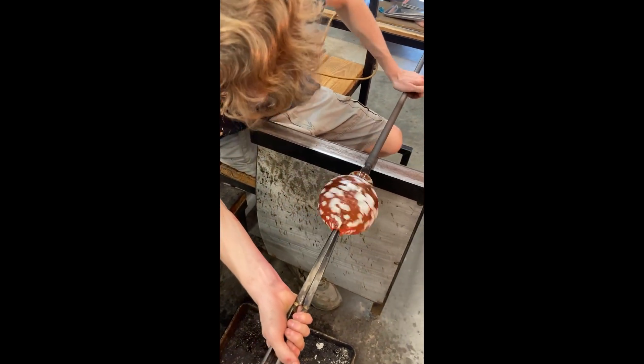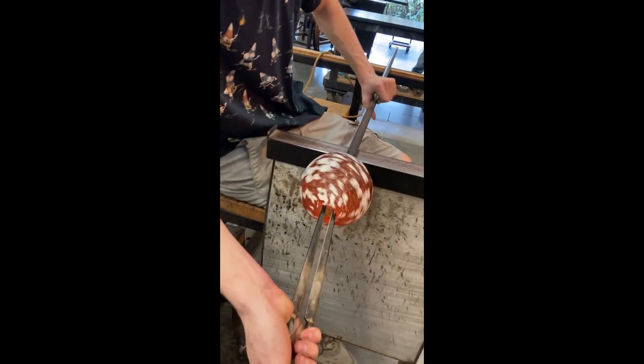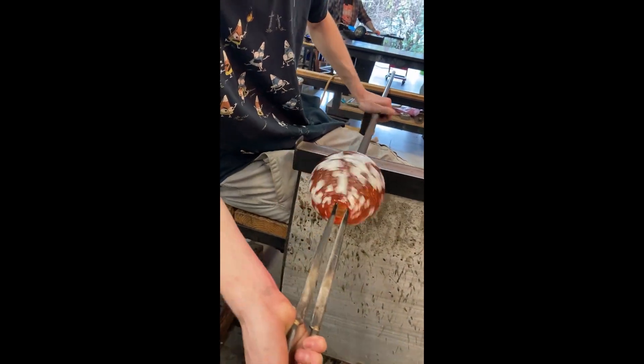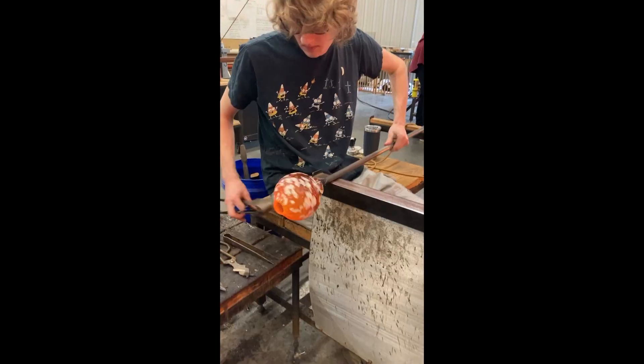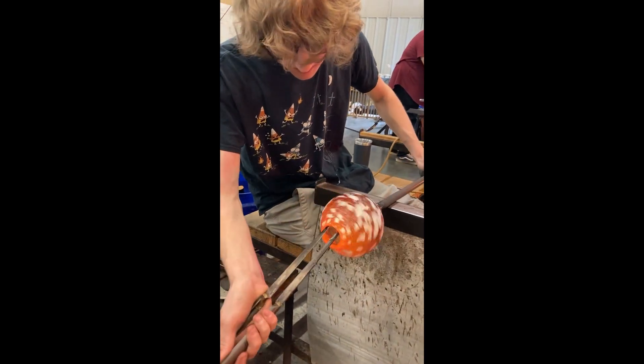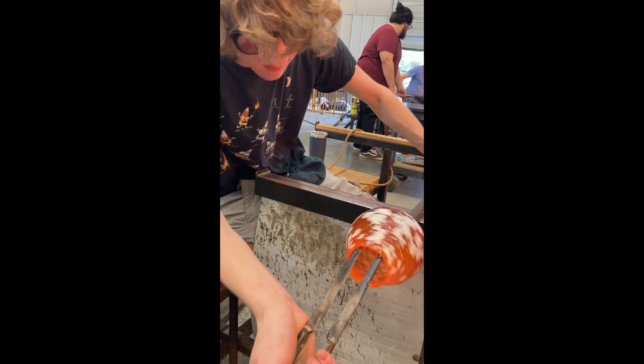I've got the front half of the bowl nice and hot. I'm using the same bladed tools to expand that hole to get larger and larger. These bladed tools I keep using are called jacks.